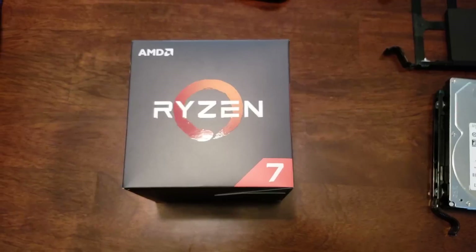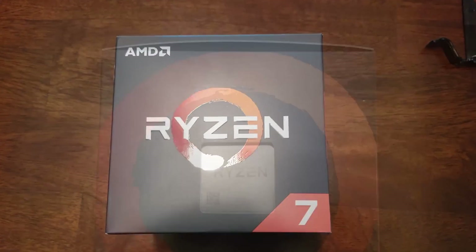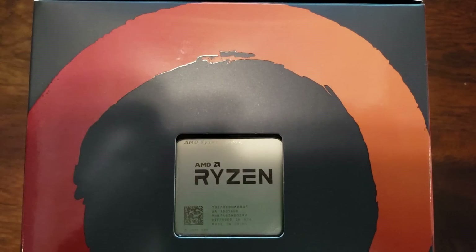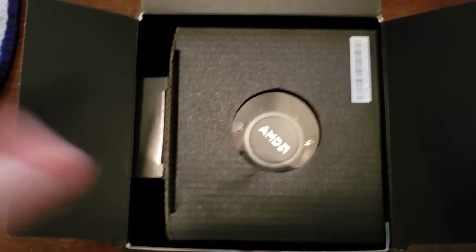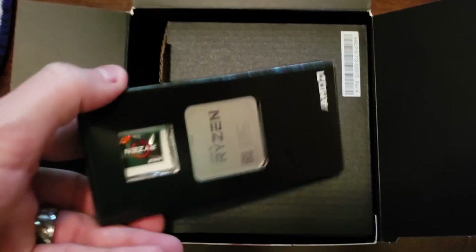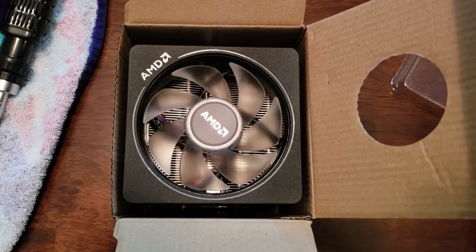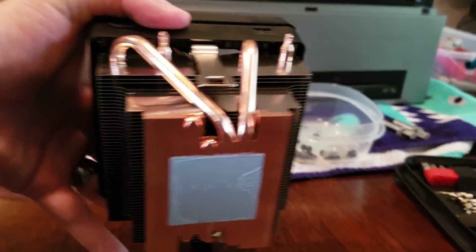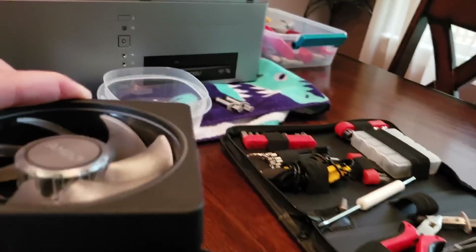Let's check out the processor I'm going to put in it. For the purpose of demonstrating this board, I got the best processor I could at the time, which was the Ryzen 2700X — the 8-core, 16-thread, 4.1 gigahertz, and that's without overclocking. It comes with this Wraith cooler, which has a nice RGB lighting effect. It's a very nice air cooler, perfectly capable of keeping this chip cool even with a light overclock, as long as you're in good conditions in a good case.